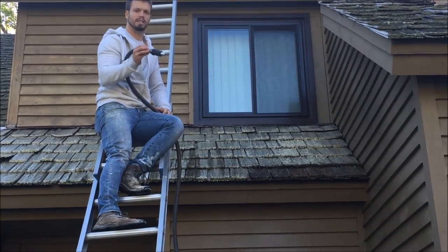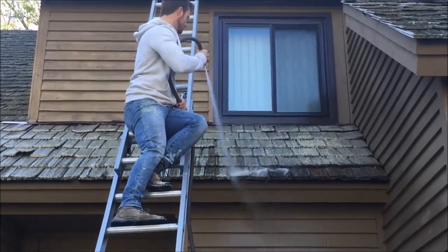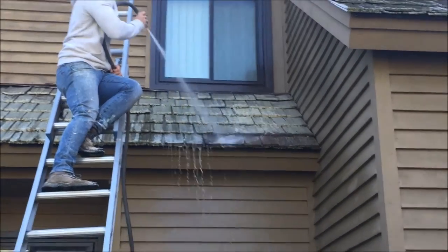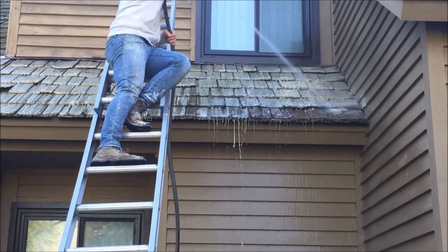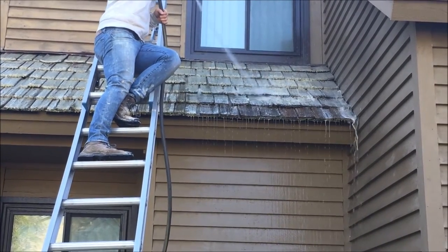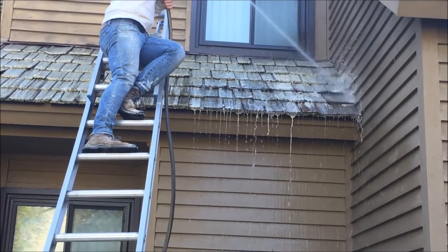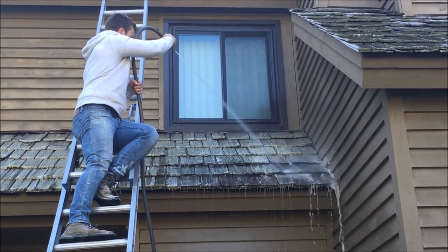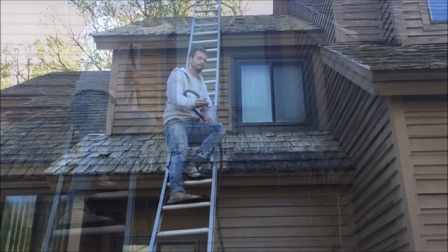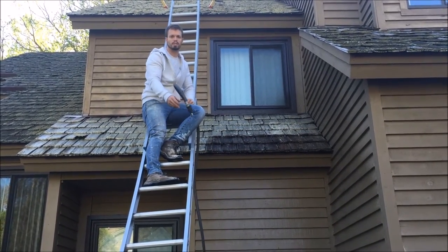Now I just take my garden hose and do a simple low pressure rinse. All you need to get a cedar shake roof clean is just our chemical application and a simple low pressure rinse.